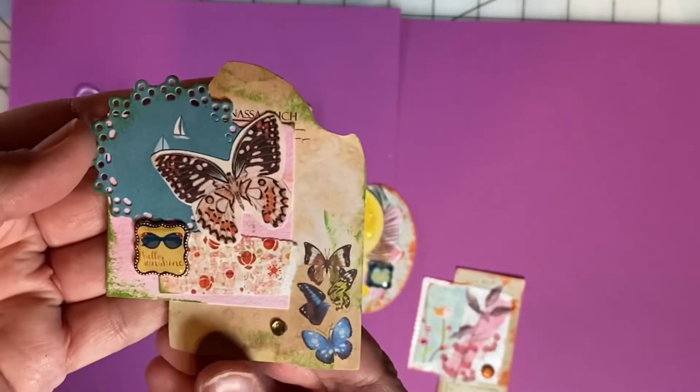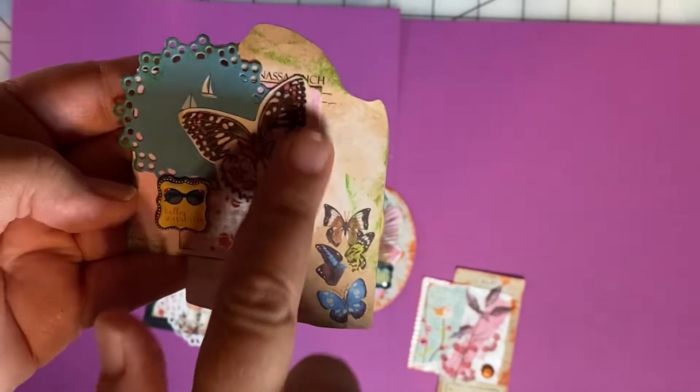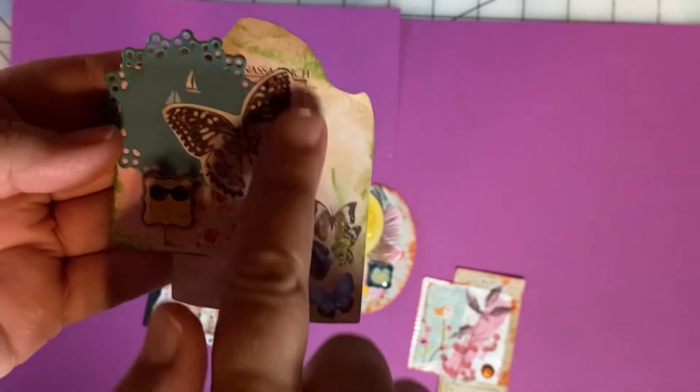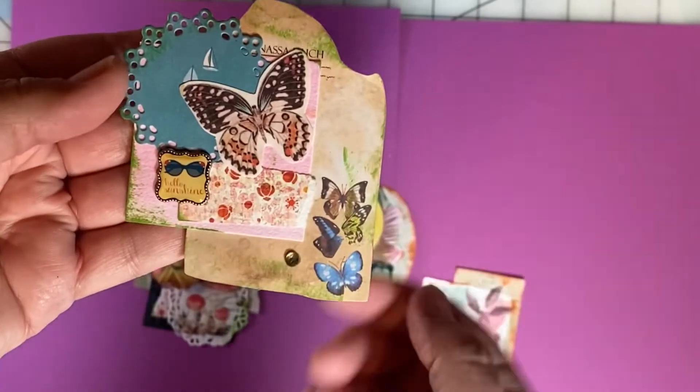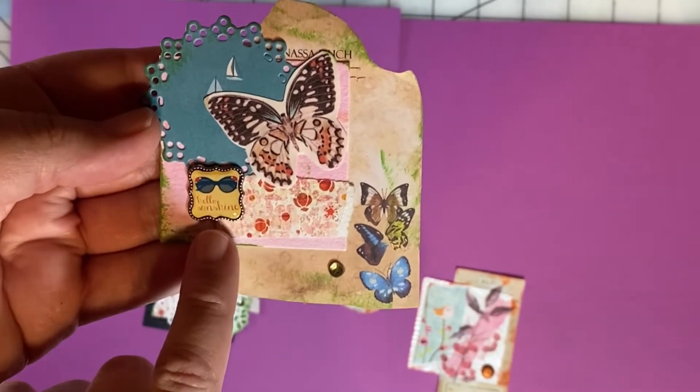I did a lot with butterflies this week. You can see the 2x2 base is right here and then I've built onto it. And this little brad says 'hello sunshine.'